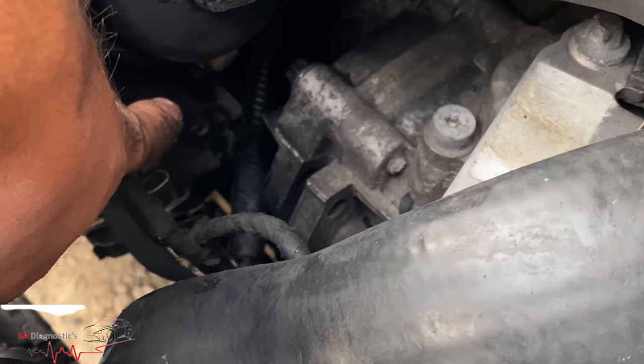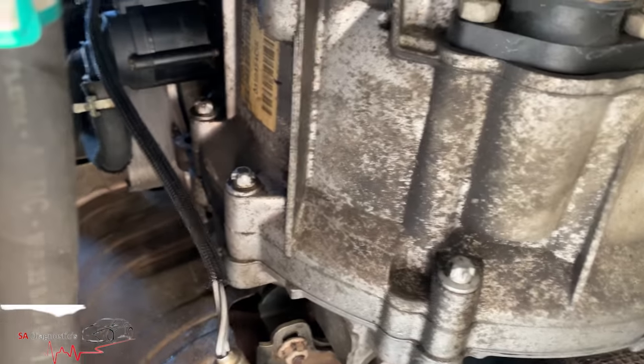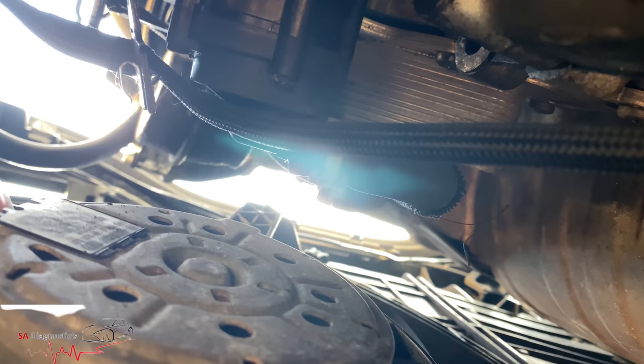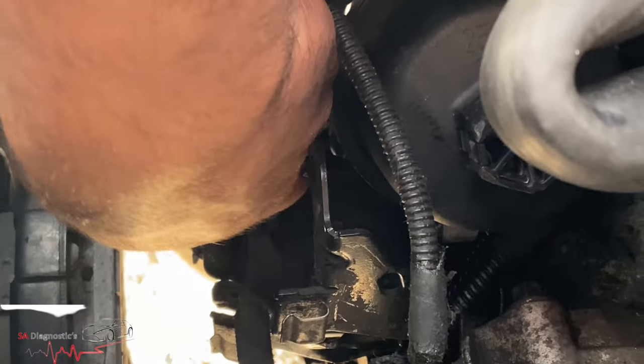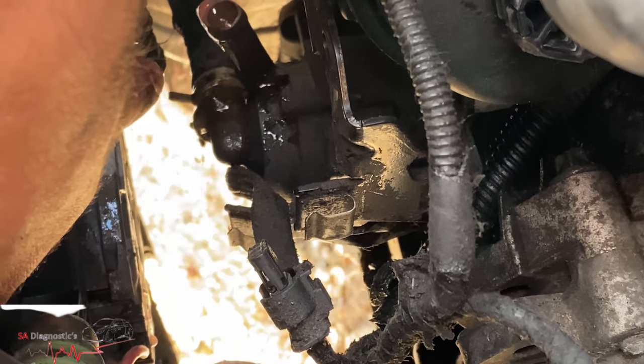There's a clip at the top to push, and then there are the bolts — a few on there, size 8. We're underneath now. As you can see, there's that pipe that needs to come off, and then a few more bolts. When you take that off, be careful because a lot of coolant will empty out. There's one bolt at the top as well. There are actually two screws side by side on there.